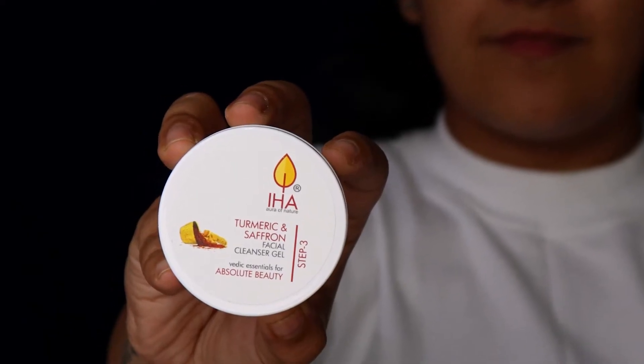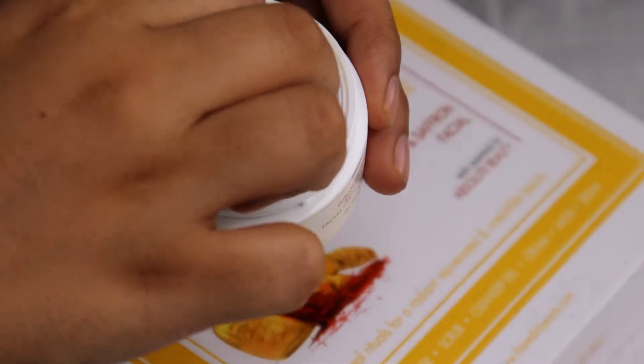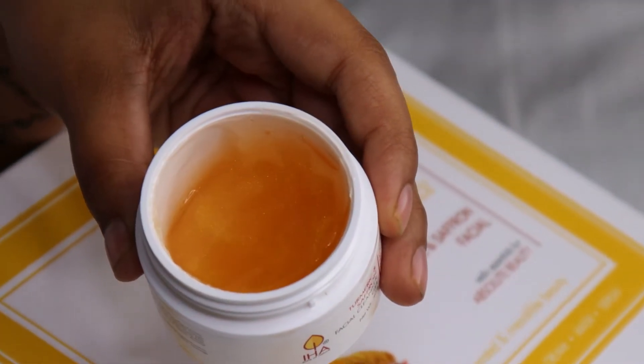Step 3: Turmeric & Saffron Facial Cleanser Gel. The texture of the gel is very light and it helps you to soothe your skin after a good exfoliation, and is the perfect remedy to close all your pores. Rinse with water or a wet towel.